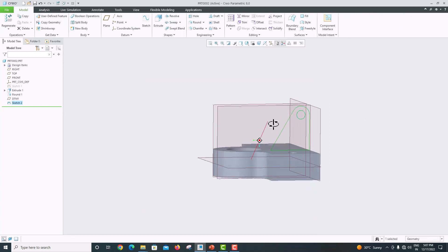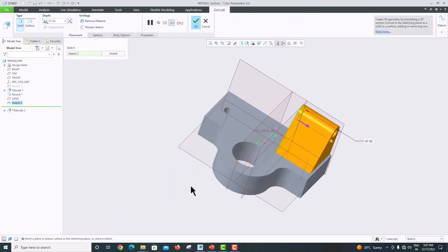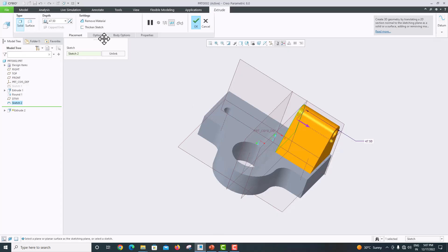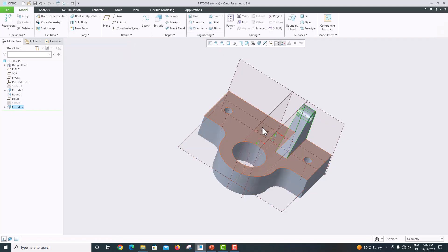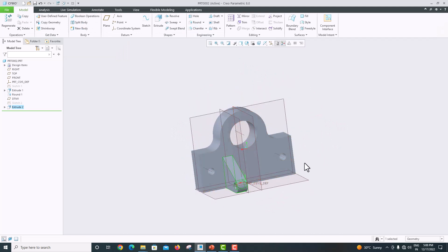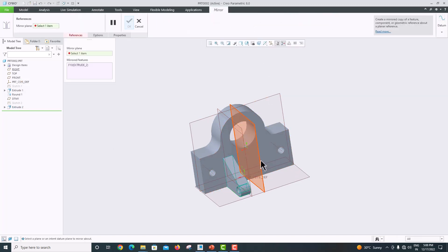Now just rotate your object. Go to Extrude — the thickness is 15 mm. Change this to 15 mm and click OK to confirm. One side is done. To make the other side, select this extrude, go to Mirror, choose the center plane, mirror it, and click OK to confirm.